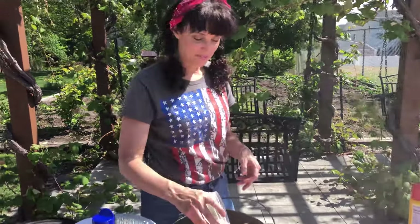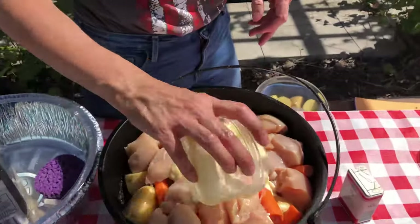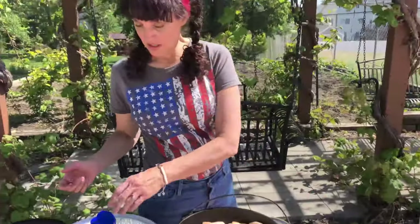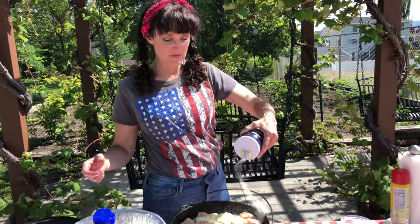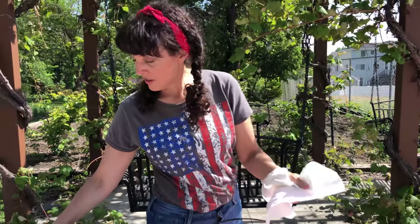Then put some butter on the top, because butter makes everything better. You can put more pepper and salt on at this point, and you can add some other herbs if you want. Now we're gonna put this Dutch oven on the coals.